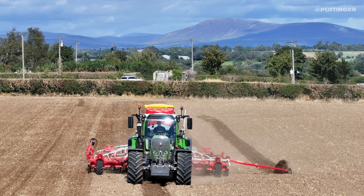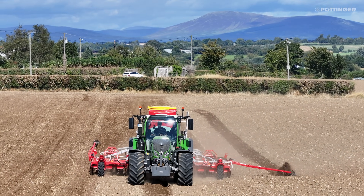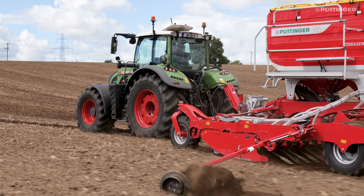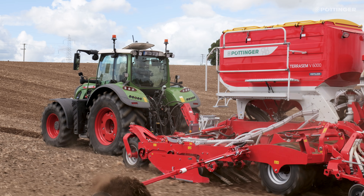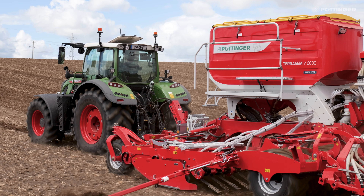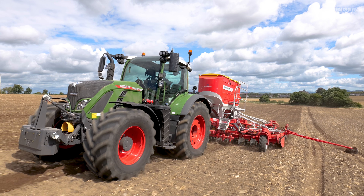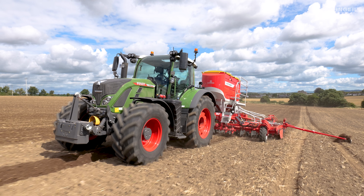The tractor requirement of this machine really depends on the conditions. Today we're in a 724, cruising at 12 kilometres an hour. It could go faster, but you can go up to any tractor horsepower with this drill. It's a robust drill made for any tractor on the market. We like to use the lightest tractor possible that we can get away with, and it's a nice match today with the 724.